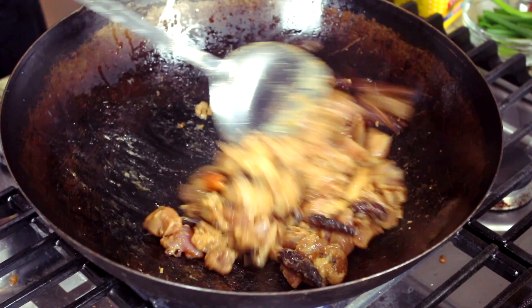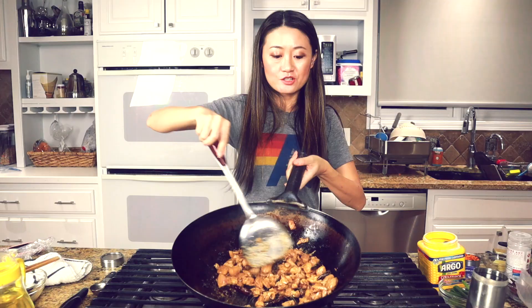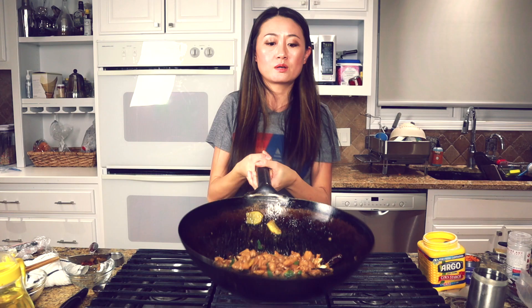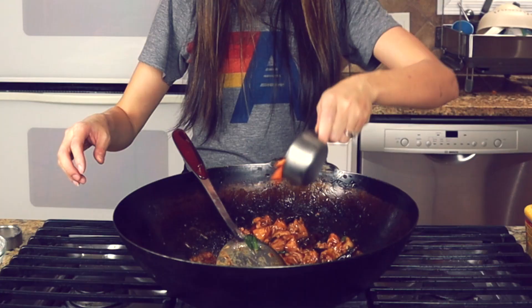After stir frying for a few minutes, the chicken color has turned. Now we add green onions and cook the chicken through. Then we coat all the chicken with this delicious Kung Pao chicken sauce.